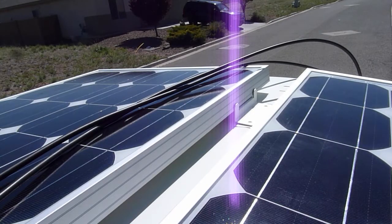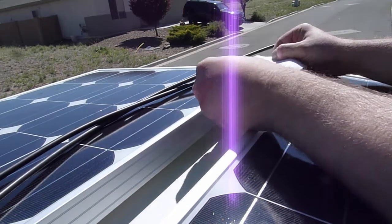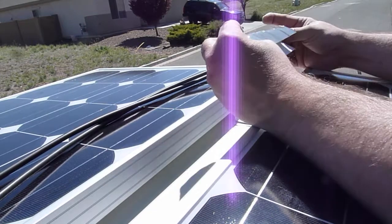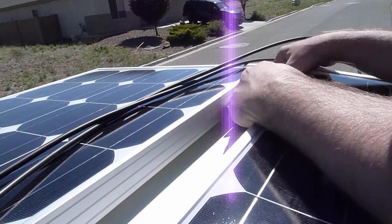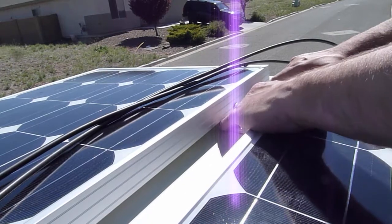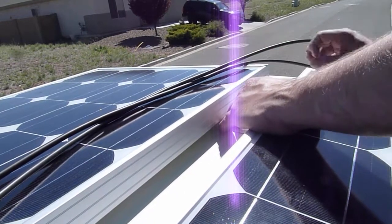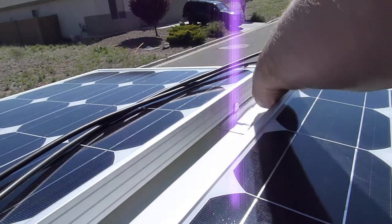I'm going to try to apply these now. I'm precariously at the very top of the ladder, so I'm going to try to do this quickly. I can't really lean on the solar panels too much because they're hot as hell. I need to kind of fold this to get it down in here. That feels about right. Basically just waterproofing and doubling up the protection from the VHB.